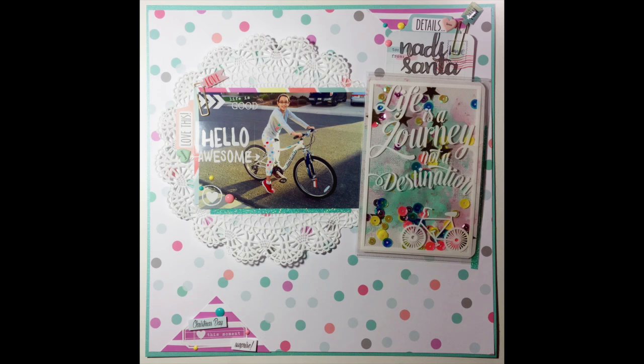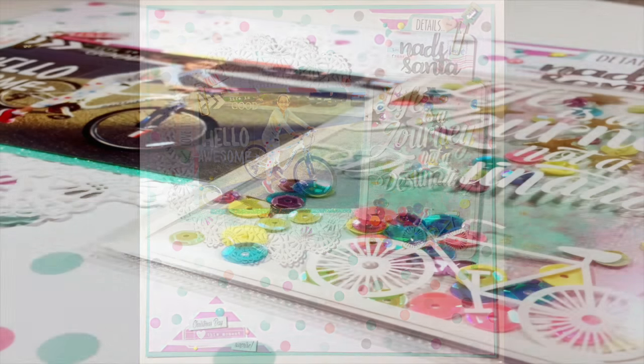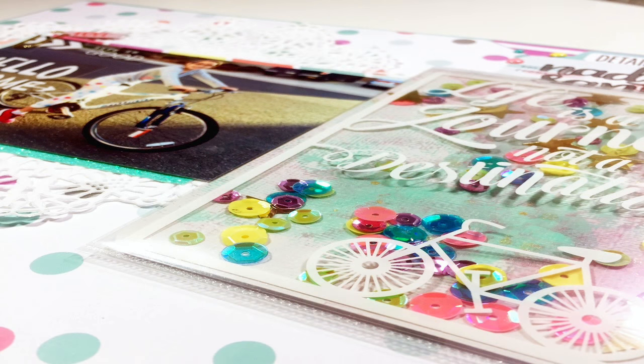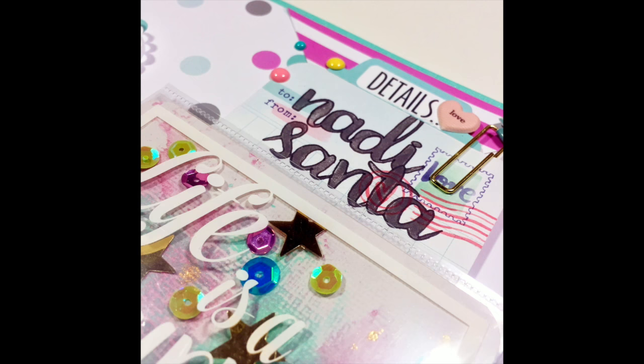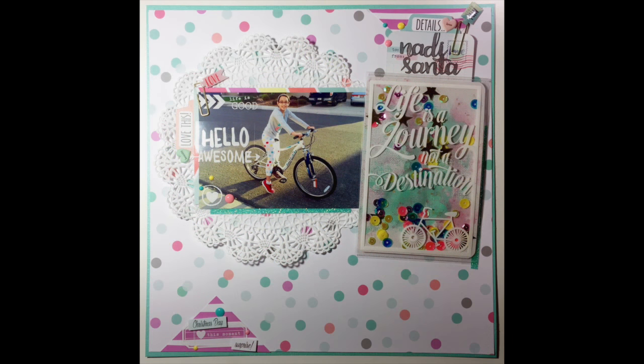I added my third little overlay journaling cluster down at the bottom, and that's going to do it for this layout. So three — or even four — different ways to use these overlays: as digital elements on top of my photo, as a really fun shaker pocket with a mixed media background, and as part of my embellishment cluster on the bottom. I really hope that this inspired you to grab some of your overlays, mix them up with some new products, and create something fun. We'll be back again soon — make sure you check out Sarah's video for her uses of overlays as well.